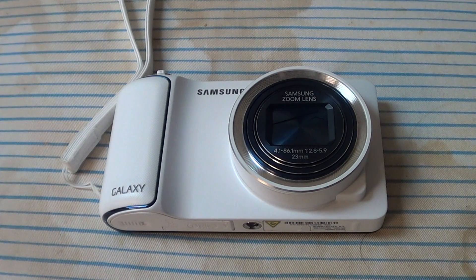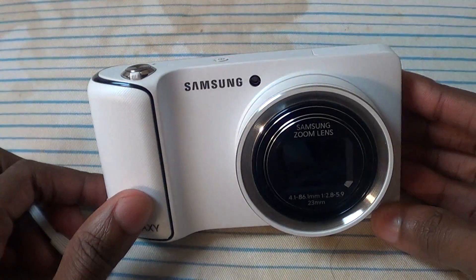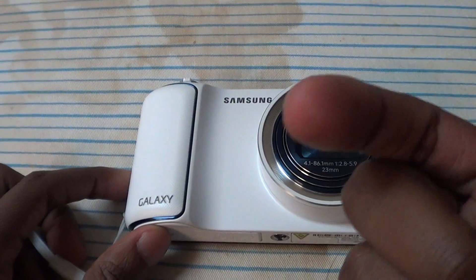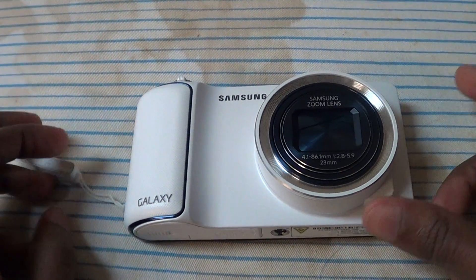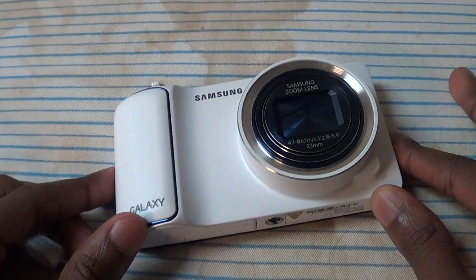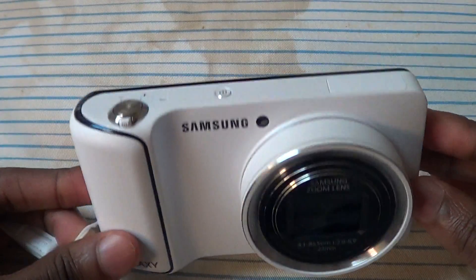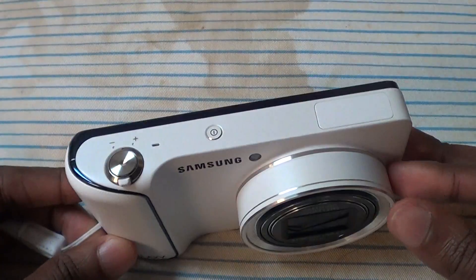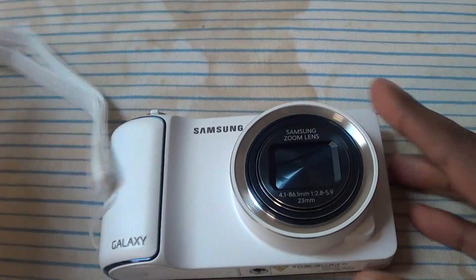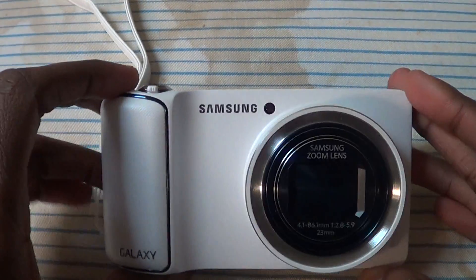Hello folks, back again. Just a few minutes ago I took a final thoughts video with the Nexus 10, and that was actually the camera I used to shoot it. Let me know how you like it versus this camera which I normally use — the Sony Handycam, I think it's the HDX950. A camcorder made for shooting videos is going to do a better job, but I thought it looked pretty good.